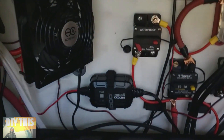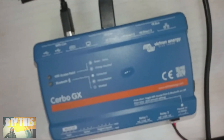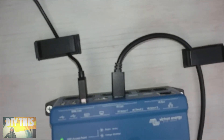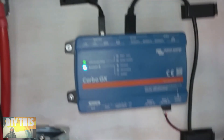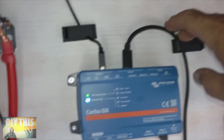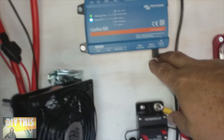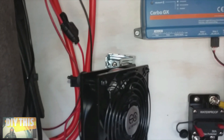Here is my CERBO GX running. This line here goes back to the smart shunt, and this one here goes to the tablet. The magnet is the power — positive and negative. I ran it directly off the batteries, bypassing the switch.